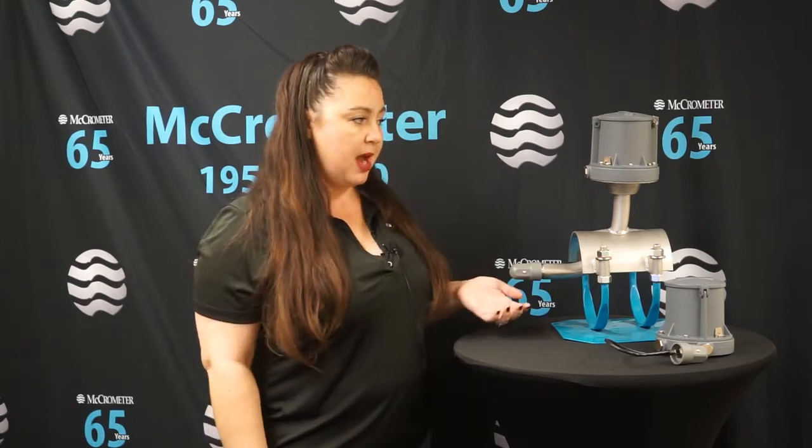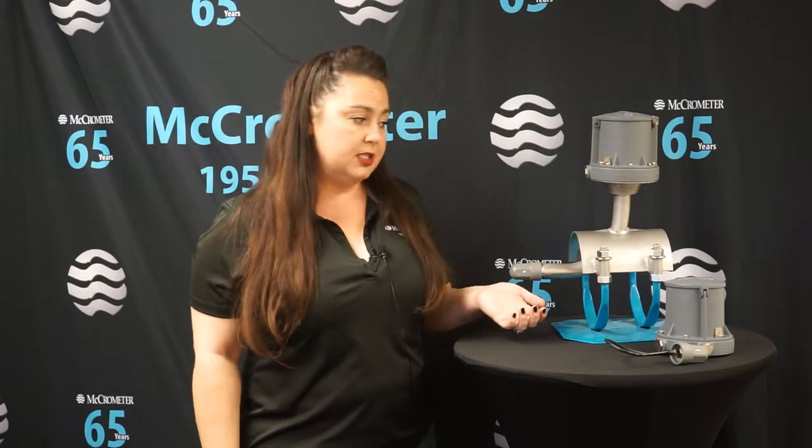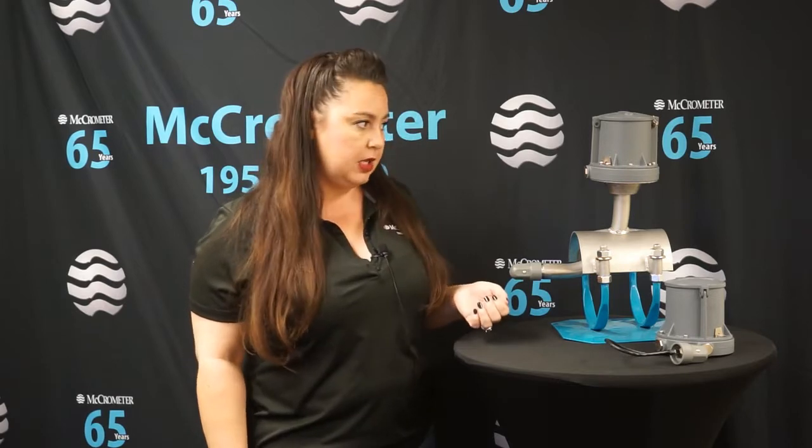Hi, thank you for joining us today. I'm excited to talk to you about our brand new mag meter that we're launching into the agricultural market — it's the MC Mag 2000. Like a lot of the products we design here at McCrometer, this meter was designed with our customer in mind. We wanted a wallet-friendly option for customers looking to make that transition away from moving parts to no moving parts.